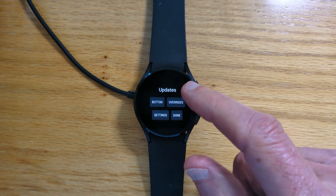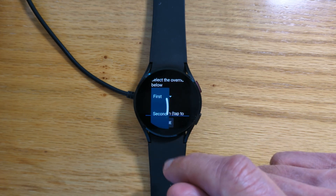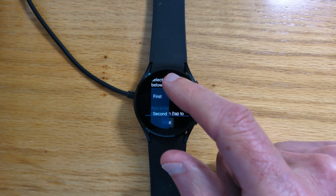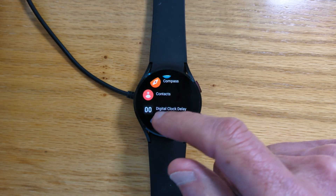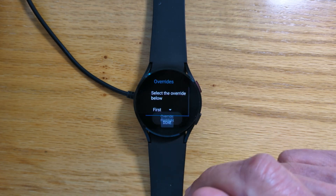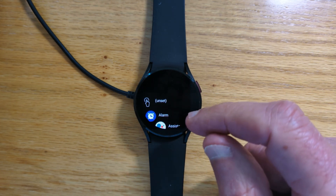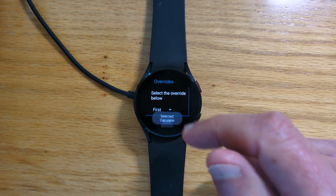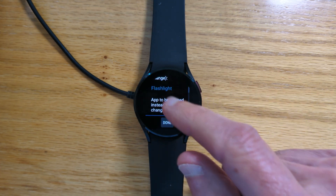We can also override one app to be opened by another. There are three different options for doing that — let's just do the first one. App to be overridden: let's say flashlight, and let's change that to the calculator. I've chosen the flashlight because this might be useful for the middle button on the Galaxy Watch Ultra — you can override the flashlight to open any other app. Obviously I don't have a middle button on this watch, but that might be useful if you have an Ultra.